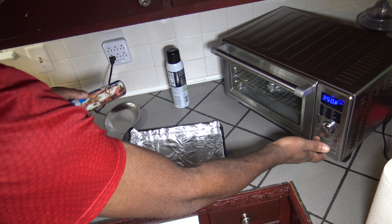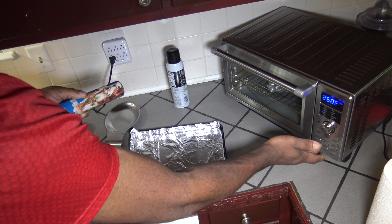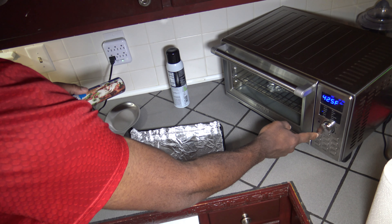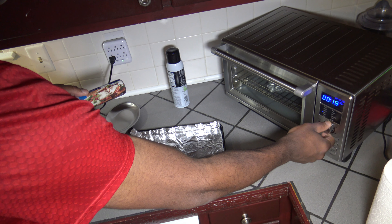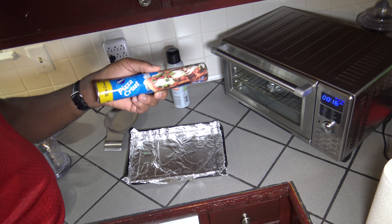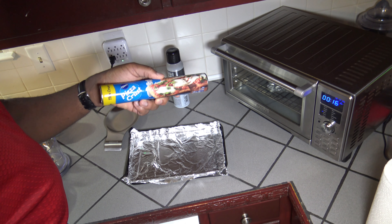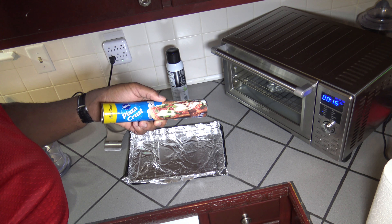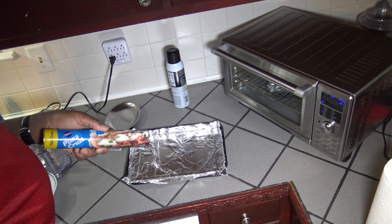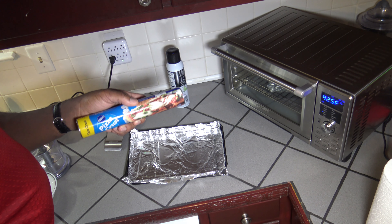Hitting the power button and then I'm going to hit the menu button until it gets to bake. Turn the temperature up to 425 degrees Fahrenheit. Hit the time button and lower the time to just 16 minutes, because that's about all I'll need — eight minutes to cook the dough, then I'll pause it, put my toppings on, and start back up for another eight minutes cooking the actual pizza. So I'm going to hit the start button. It is now preheating to 425 degrees. While it's preheating I'll go ahead and get my dough rolled out.